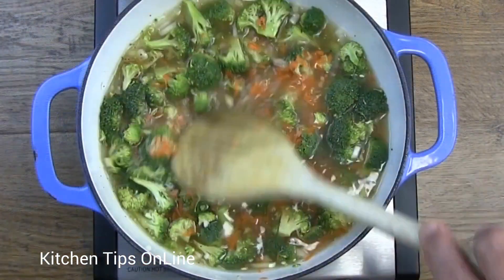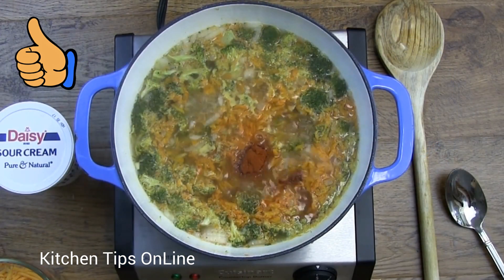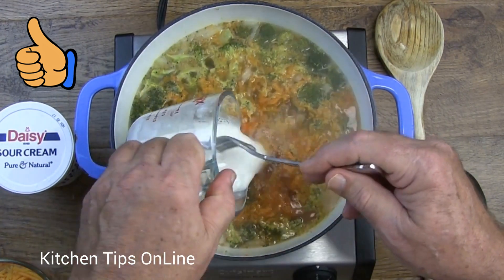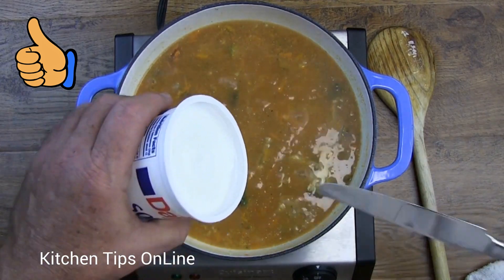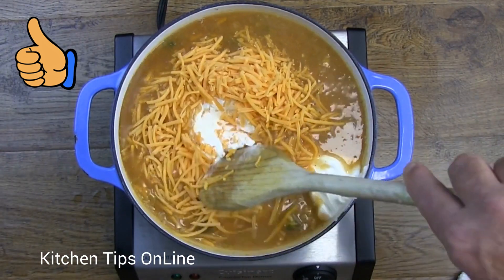Now we can let this mixture simmer long enough to cook the broccoli. Next we can add some paprika for color and some cornstarch and water to thicken up the soup. Once the soup has thickened up, you can add some sour cream and the cheddar cheese.